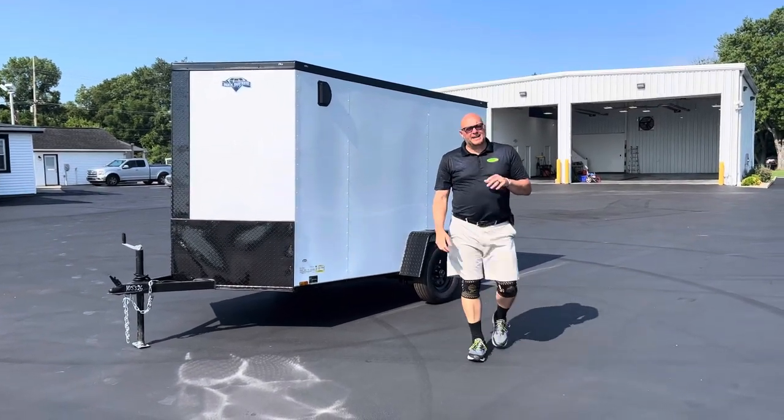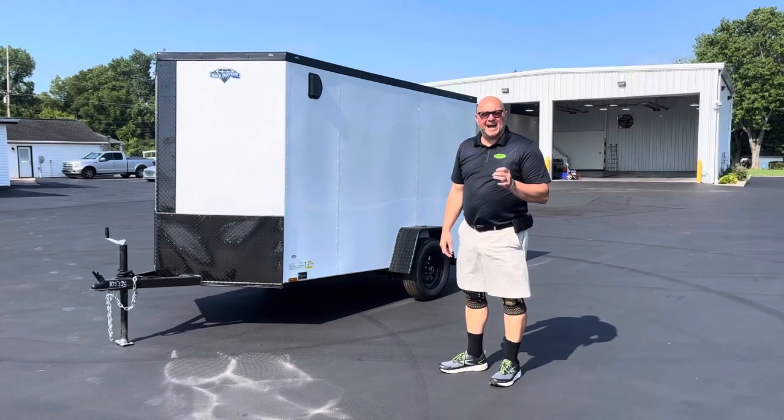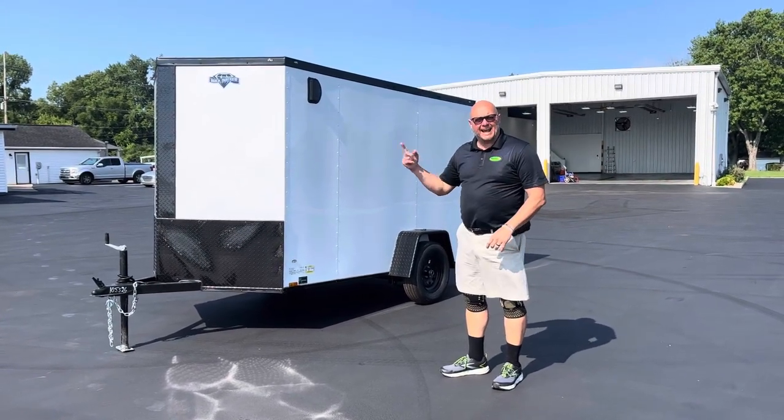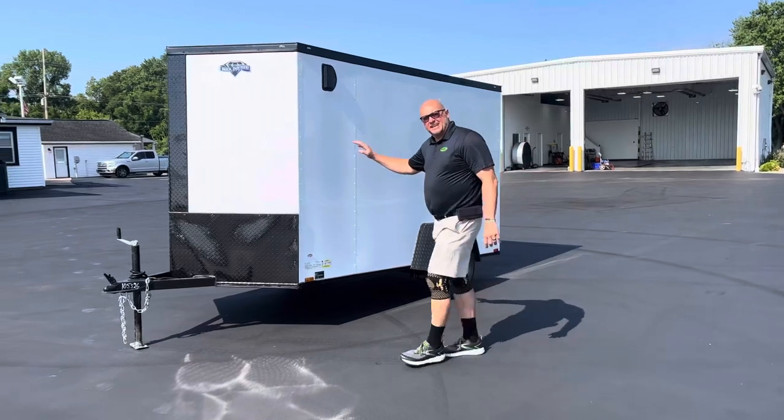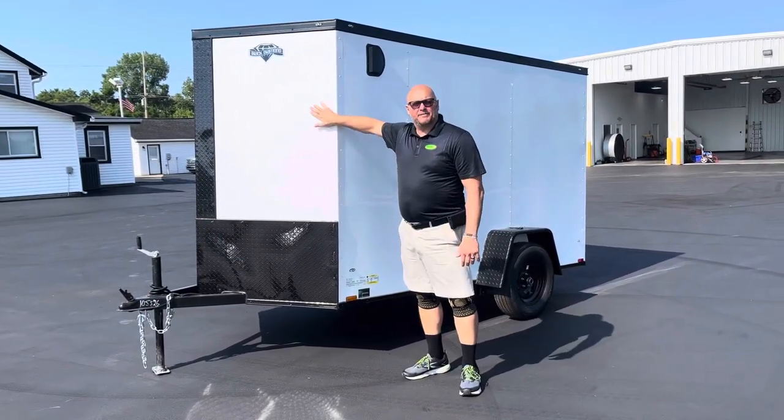Welcome to Ohio Trailers Direct. I'm Jason Meyer and I'm going to show you a 2023 Black Diamond White with Blackout Package. This is a 6x10 — 6 foot wide, 10 foot long, and 7 foot high.